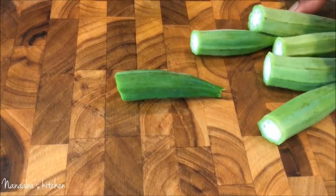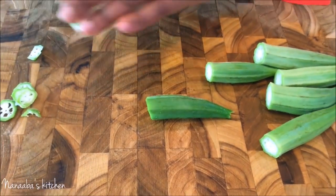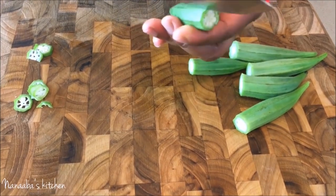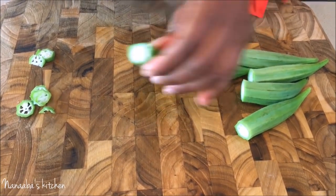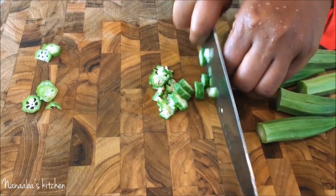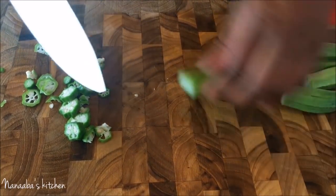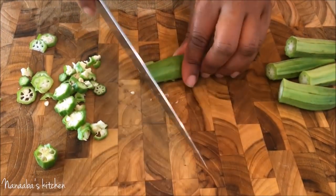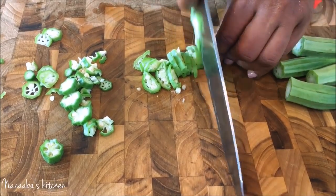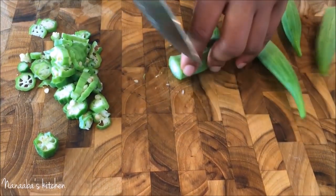It's time to prep our okra — there are several ways to do this. You can take one, cut it up all around, and then chop it, though this can be time consuming. Another way is to take it, run your hand on it, and just chop it — you'll get the same effect.